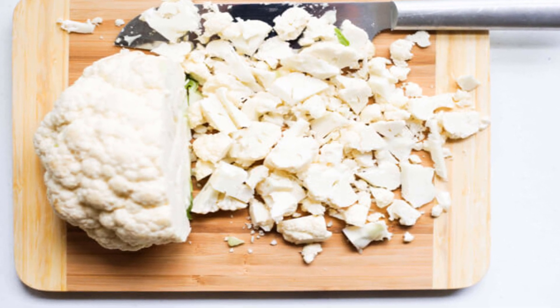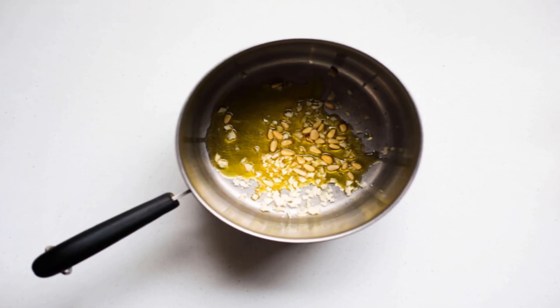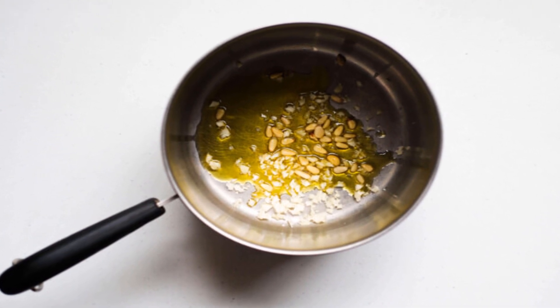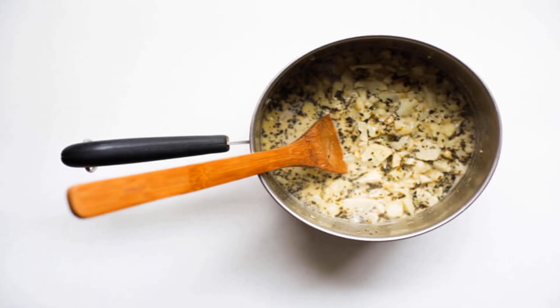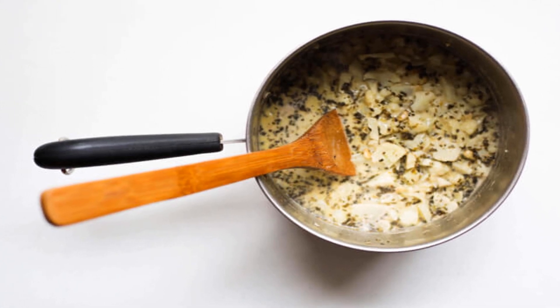It gives the vegan alfredo that indulgent feel while also adding a heaping amount of vitamin C with nearly no sodium, sugar, or fat — now that's a team player kind of food. Garlic, Italian seasonings, and pine nuts ensure that every bite is brimming with taste. I know this vegan alfredo is going to knock your socks off.